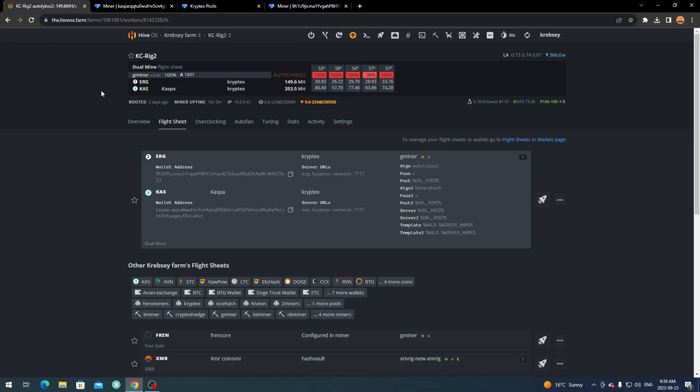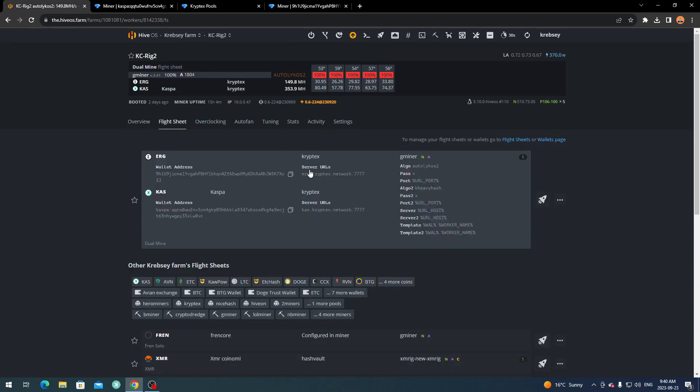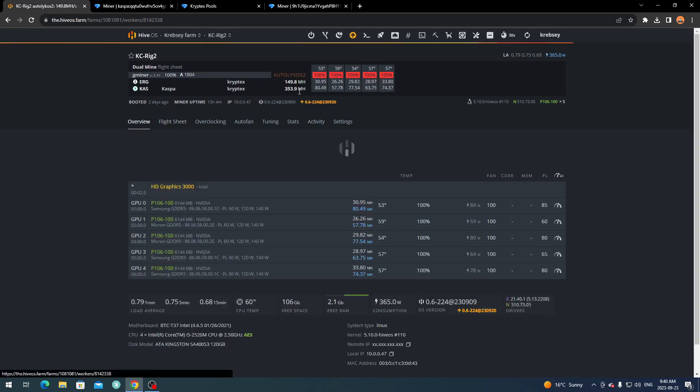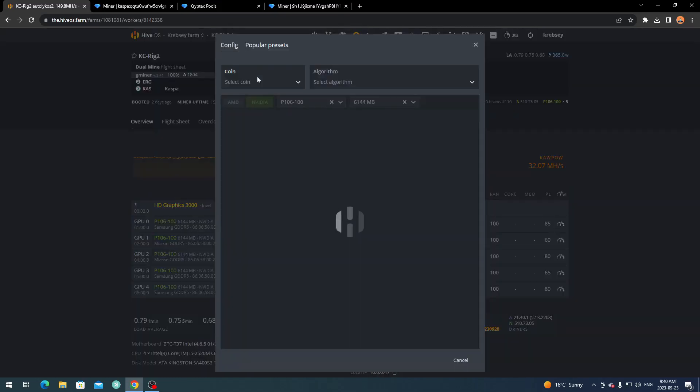Only some coins and algorithms can be dual mined together. Thanks to my friend on eBay for getting me into this — now I've brought this tutorial to you guys. If you have any trouble with the setup, comment below. Depending on your cards — AMD or Nvidia — and your power settings, your speed will vary. I haven't ventured into overclocking while dual mining yet because I don't want to mess anything up.